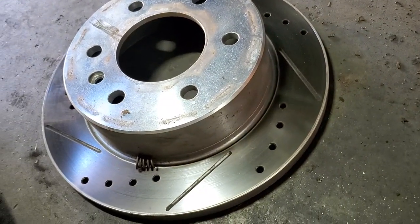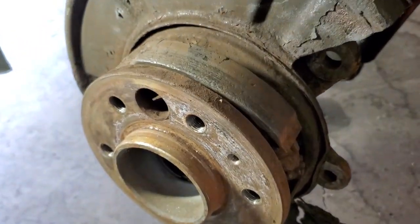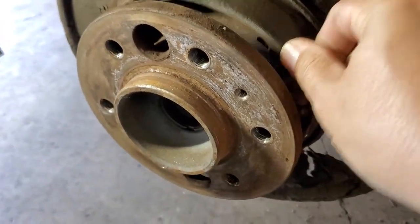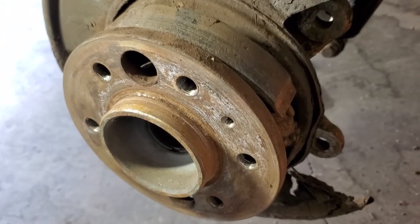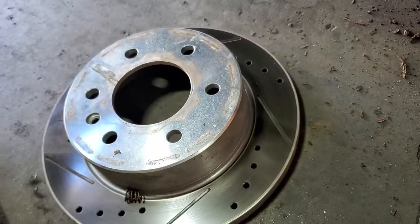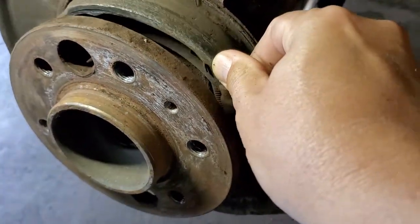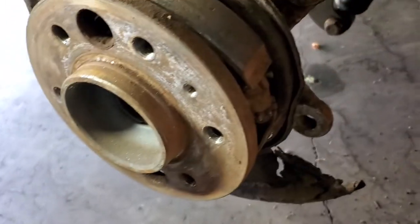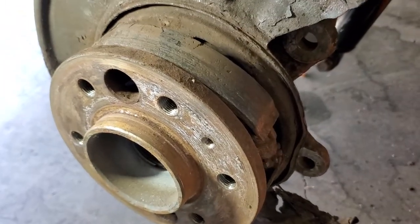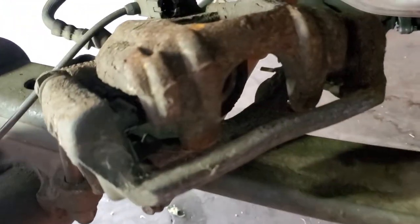Sometimes mechanics, they put a new rotor but they don't want to mess around with the handbrake, and it's terrible. So next time, when you ask your mechanic to replace rotors, ask him: would you be so kind to look into the handbrake? Because to replace the rotor is an easy job, but to replace this one is more complicated. The rust is basically eating everything, so you have to be aware.